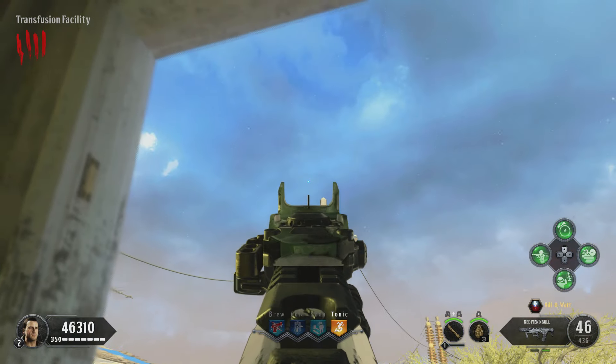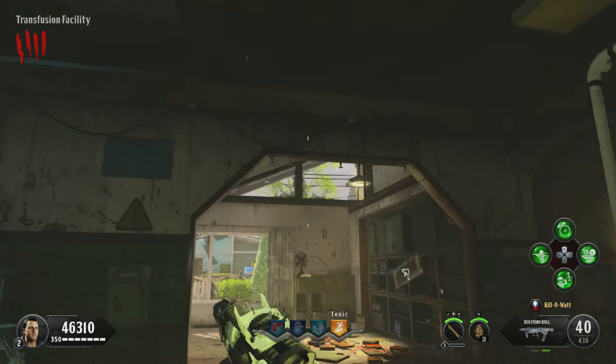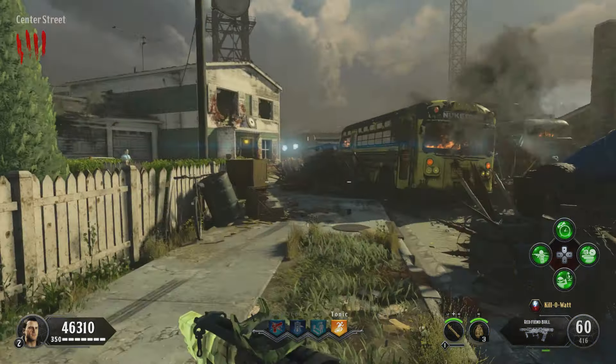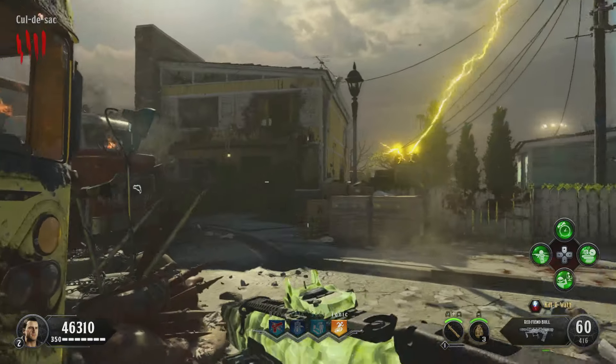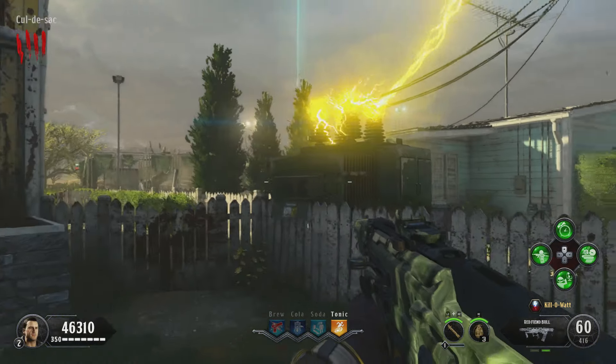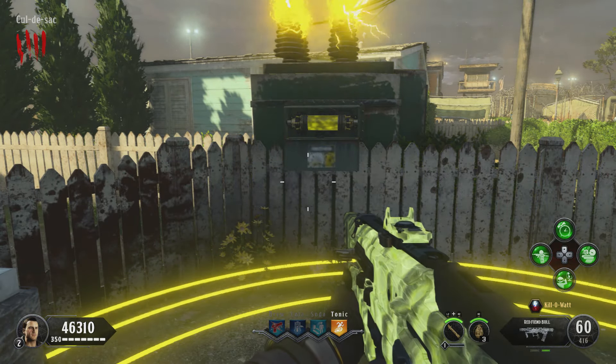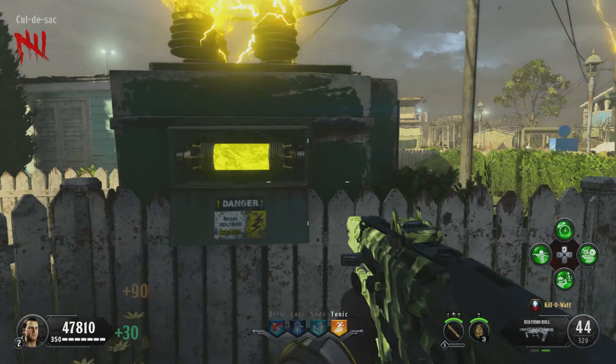If done correctly, a current of electricity will travel through all five poles and end up in a generator in front of the yellow house. Head over there — there will be a big generator where you place the fuse. A circle will reveal on the floor; just stand on it and kill zombies to collect souls once again.